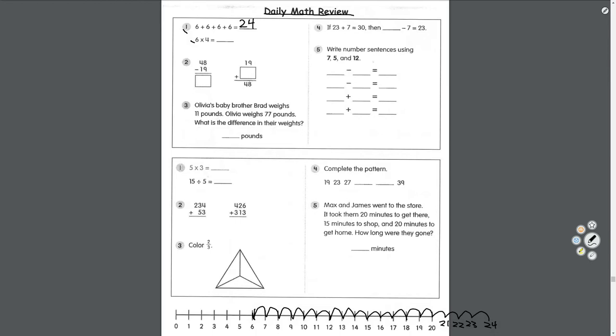Number two: forty-eight take away nineteen. Start in the ones place — eight take away nine, we can't do that, so we borrow from the tens place. Cross out the four, it turns into three, and eight turns into eighteen. Eighteen take away nine — count down — equals nine. Three take away one equals two. Forty-eight take away nineteen equals twenty-nine. So nineteen plus twenty-nine equals forty-eight. Double check: nine plus nine equals eighteen, carry the one; one plus one is two, two plus two is four. Correct.